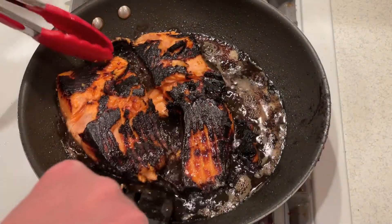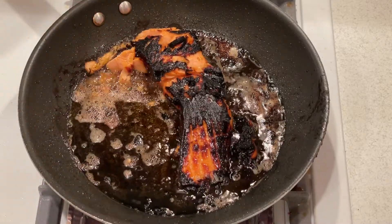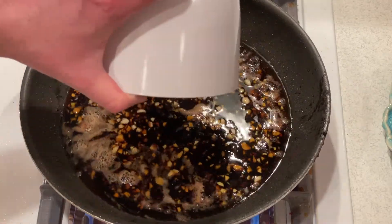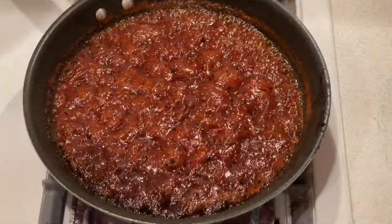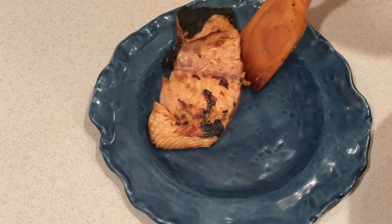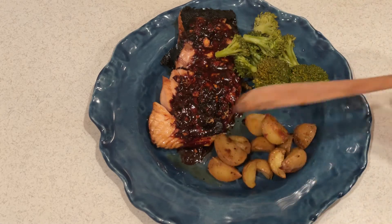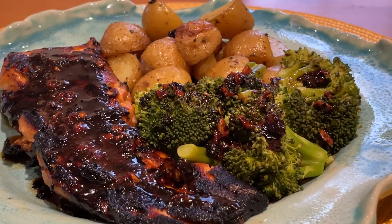When the salmon pieces are done, remove them from the pan. Now pour in the remaining marinade and reduce, stirring frequently until the sauce thickens. Now serve the salmon onto a plate and drizzle it with the sauce, serving it with two sides of vegetables. And now you're finally ready to serve.